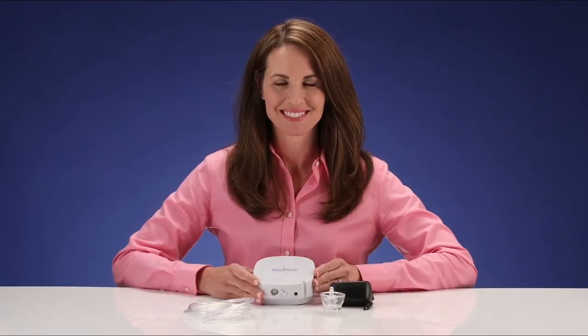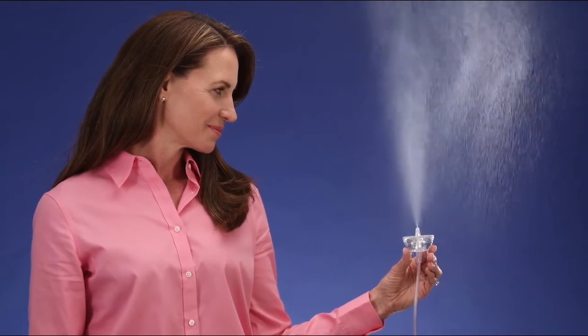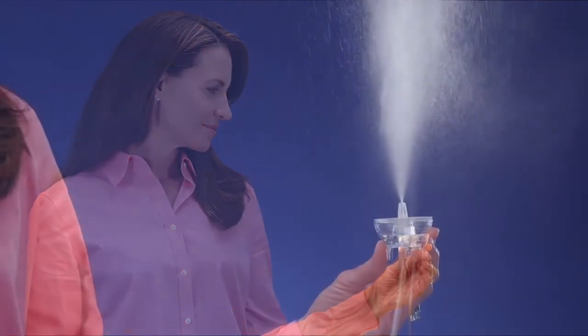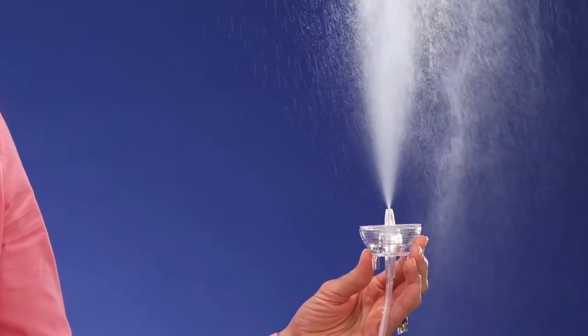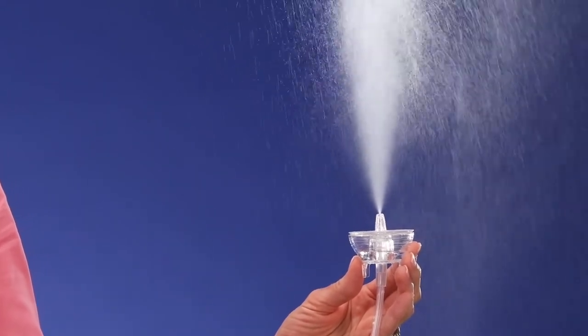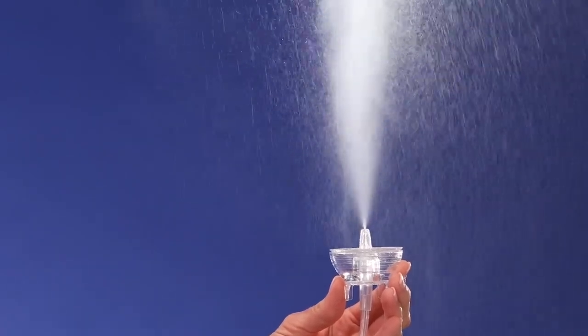Your Nasoneb System is specifically designed for irrigation and drug delivery to the nasal and paranasal sinus cavities. The Nasoneb System actively releases medications into the nasal cavity using a pressurized air stream, much like your ENT doctor may use to numb your nose prior to an exam.